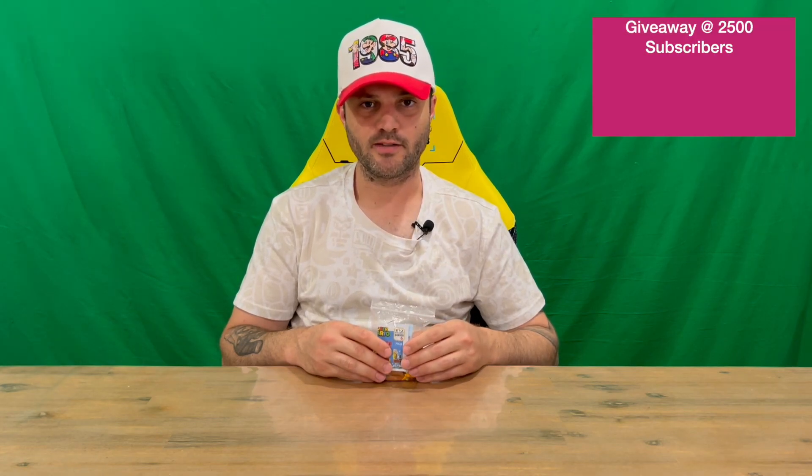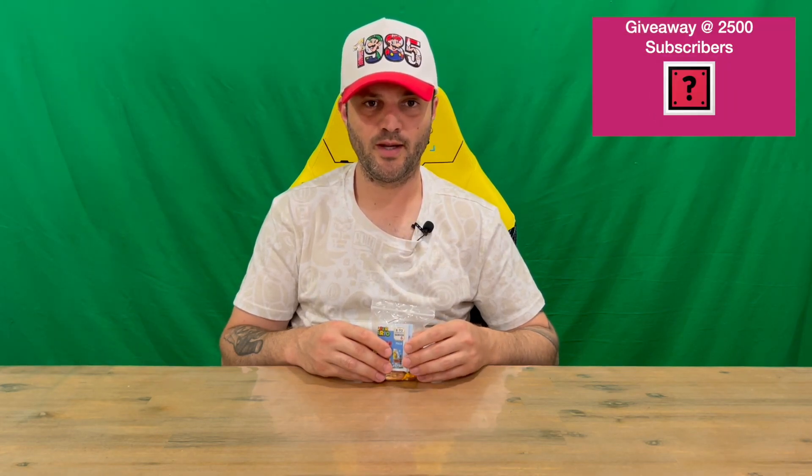Hi guys, welcome back to the channel. Today I'm going to be unboxing the Lego Super Mario Series 6 Sumo Bro character, so we'll get straight into it.